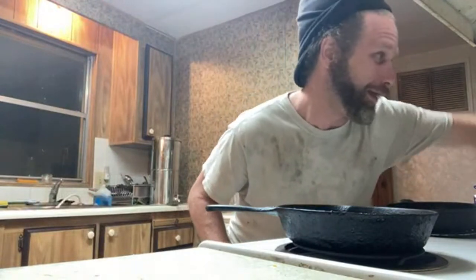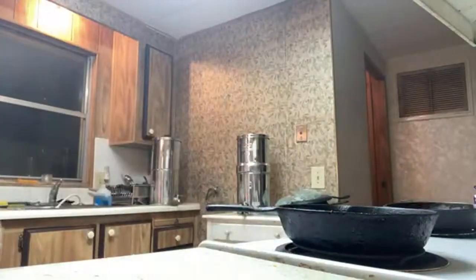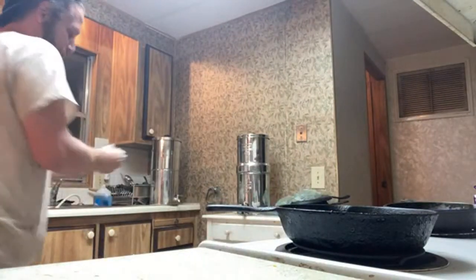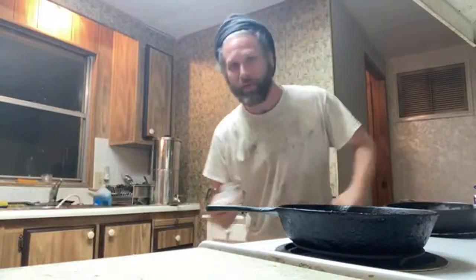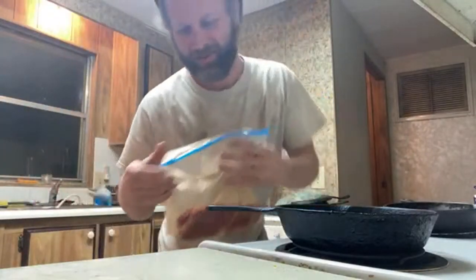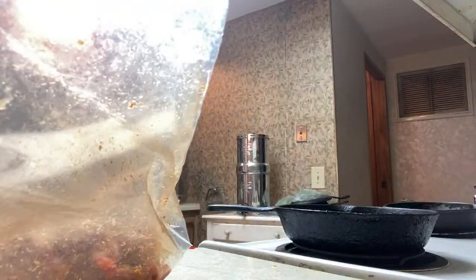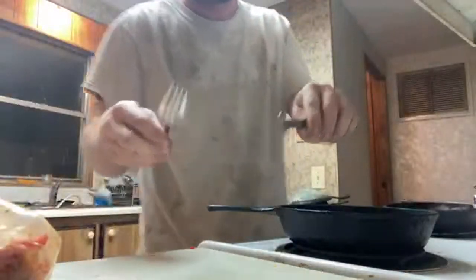I'm gonna go ahead and put my pan down and get my oil hot. I've got two separate pans running today. We're gonna heat the smaller pan up to a medium heat. I'm using two different types of oils today — I've got some oil and butter. I've got my ingredients over here: steaks and onions. I'm gonna need a fork and a knife.